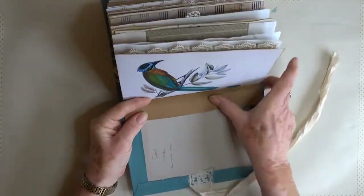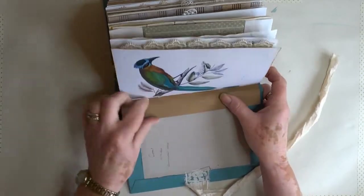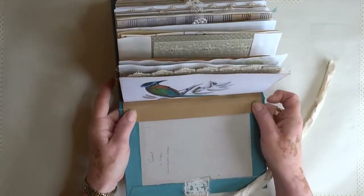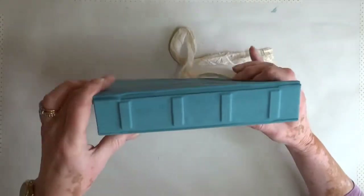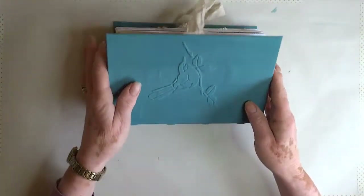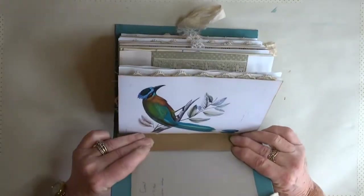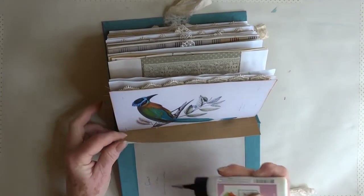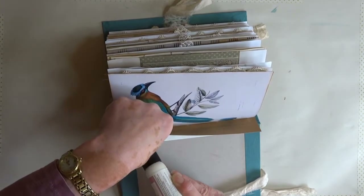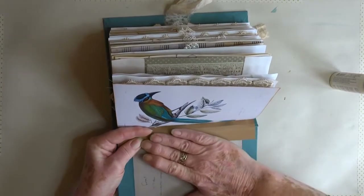The next step is to glue these bits down and fold them. That's the reason for making the second score line — it gives a bit of give so it goes over my quarter-inch gusset on the outside of the book. The gusset allows movement to open and close the book, so the cover will conform to the hinge. Now the boring bits — and then that folds over.